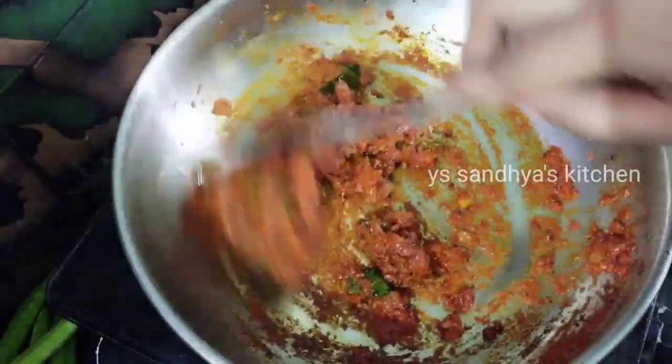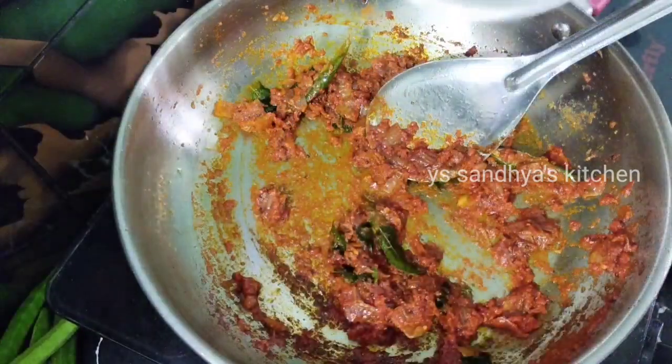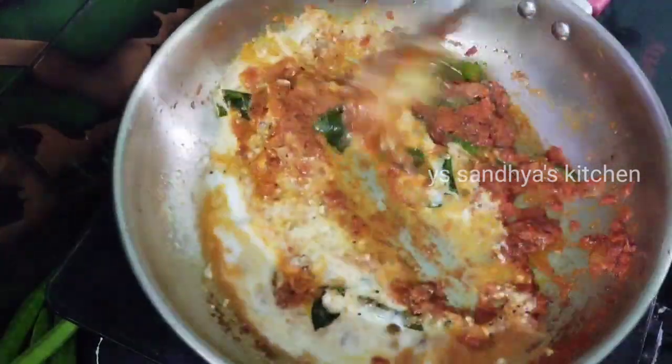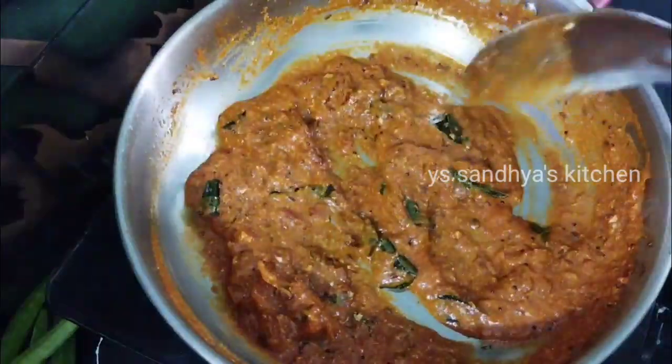Now put about 2 spoons of pepper on the side. Let's put some fresh cream in it. Add water and broth, and mix it in. In the sides, it becomes a bit of hot sauce.